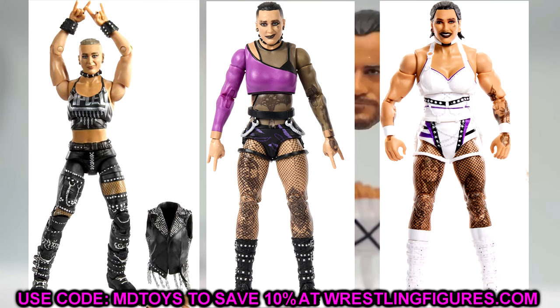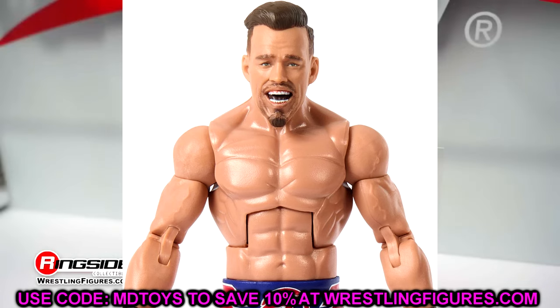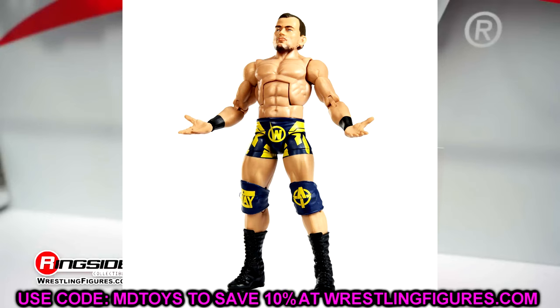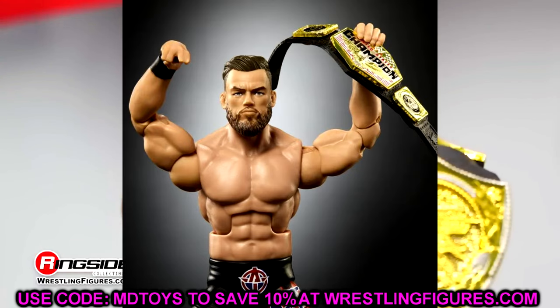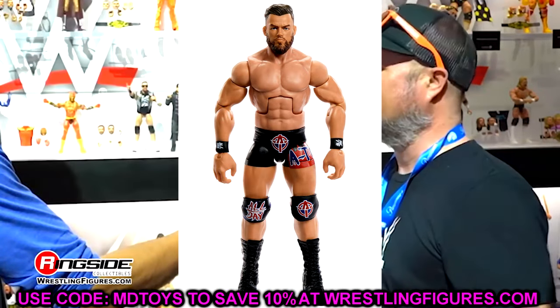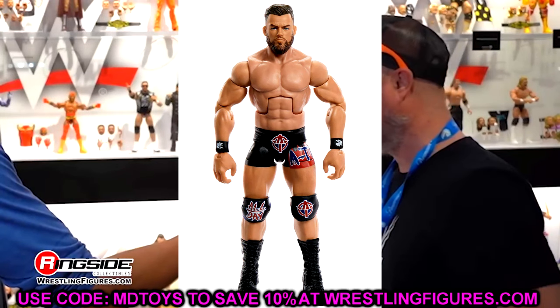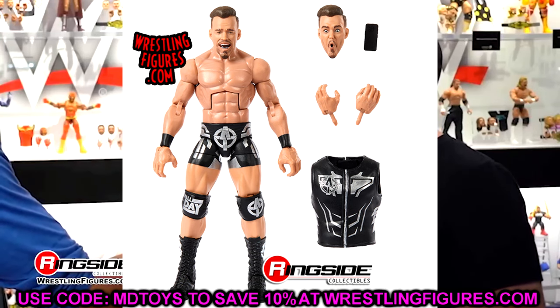This next one isn't the biggest deal ever, but I want to give an honorable mention to Austin Theory. They could probably still give him bigger biceps and striated shoulders, but the new torso they gave him was great. His first go-around had a massive head like a bobblehead, his second had goofy sculpts, and then in Elite 110 they really upgraded his head sculpt — really good beard, good likeness, and a great updated torso. They did a really good job on Theory.